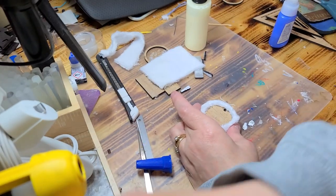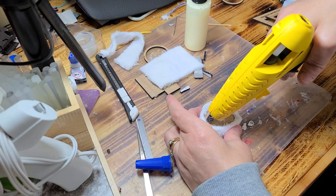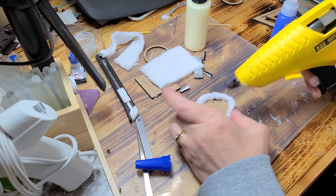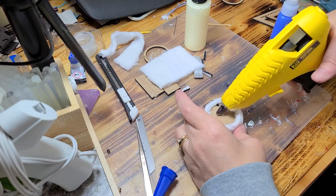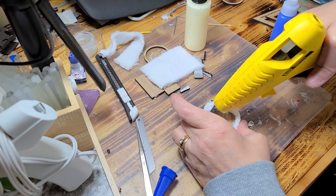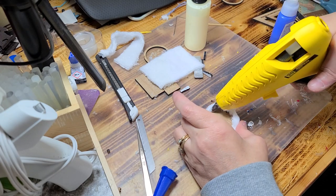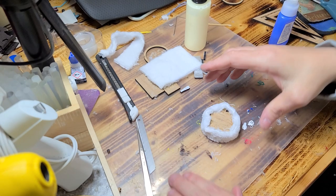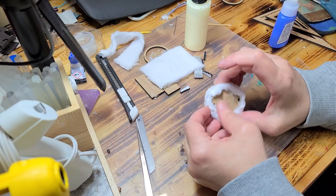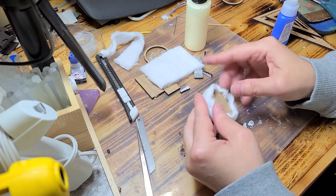Now I've glued that piece together and I just want to go around very lightly. Leave it like that. Make sure you can still see your feet holes — you can come back and glue that after the fact.